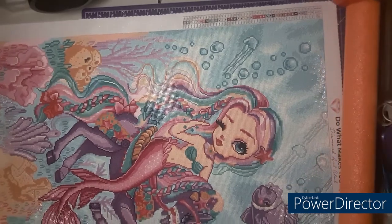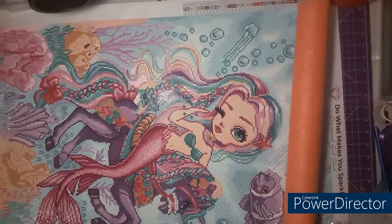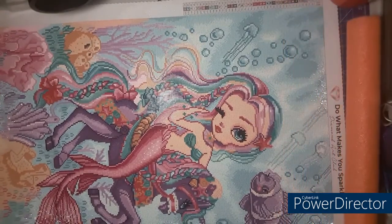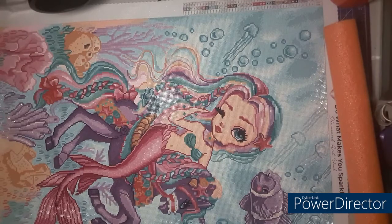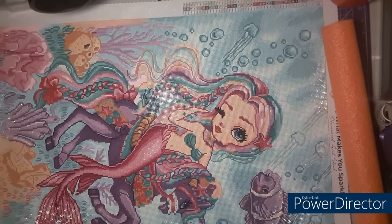It is a 22 by 28. The artist is Simona Candini. It will be going in a poster frame with some acrylic over it, similar to the one I put Niagara Dancing Lights in. So I'm just going to cut the edging off it and throw it right in the frame — easy peasy lemon squeezy.